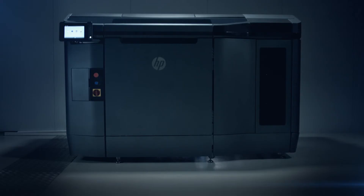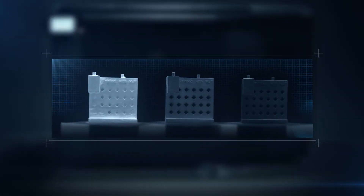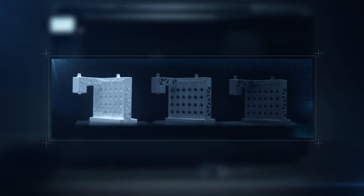Once cooled and unpacked, the parts are ready for processing in a bead blast cabinet, before any final finishes are applied.